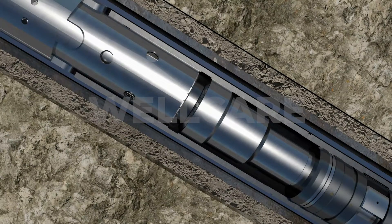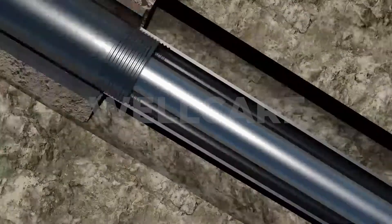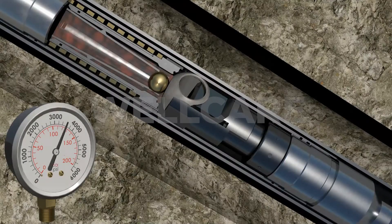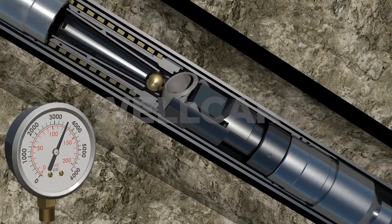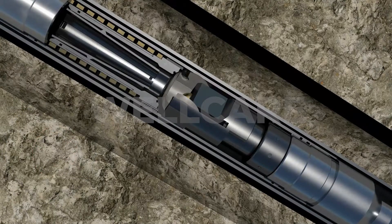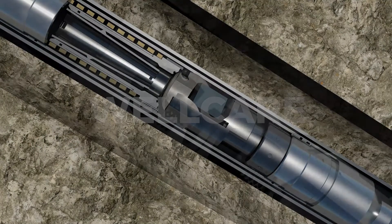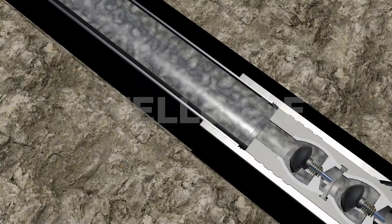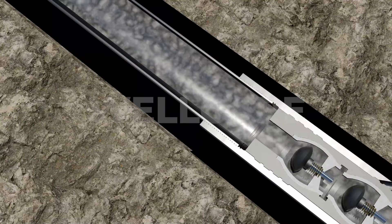The rotating ball seat sub provides full bore clearance after the ball seat shears. Its design ensures that the ball seat is completely tripped and retained in the full bore open position. The liner can now be cemented. While keeping the running string in compression, cement is pumped down the drill pipe into the liner.